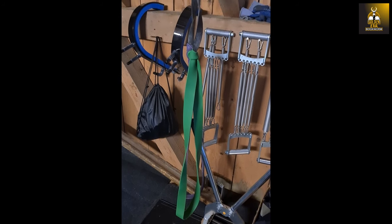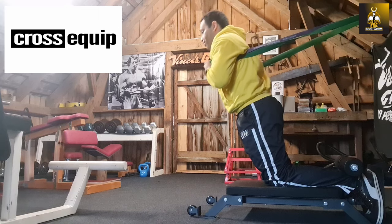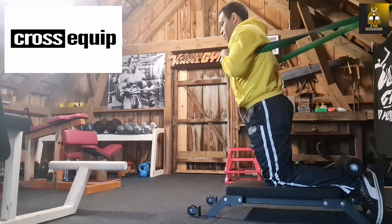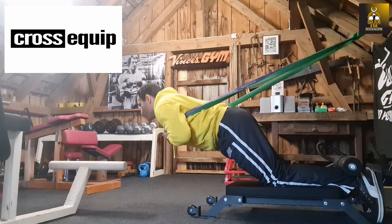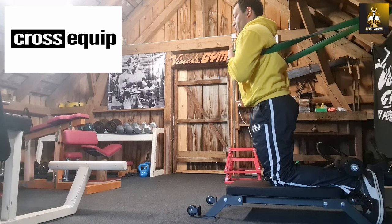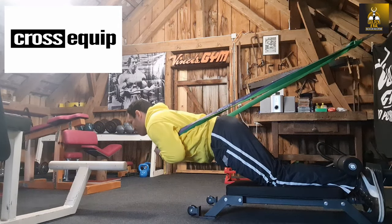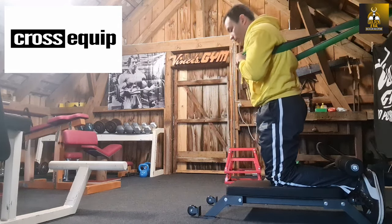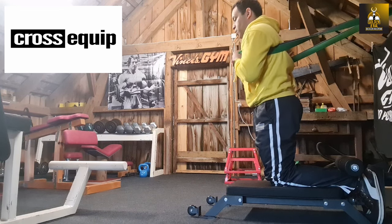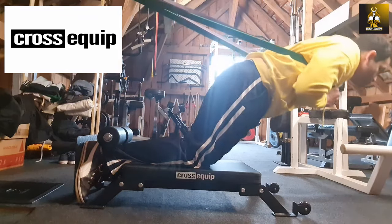To do the band-assisted Nordic curl, simply fix bands to a sturdy post or power rack behind the Nordic bench station, as this will allow you to come down on the eccentric with a greater range of motion and allow you to progress using your own body weight. By adding bands, you take the resistance off your hamstrings, allowing you to perform complete range of motion repetitions and program it like any other exercise using, for example, the double progression method. This involves performing the exercise for a set number of repetitions and sets, then increasing the weight by decreasing the band resistance — and over time, you should achieve a full body weight Nordic.